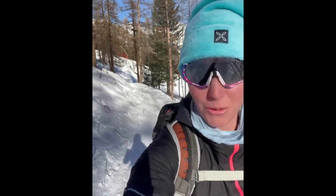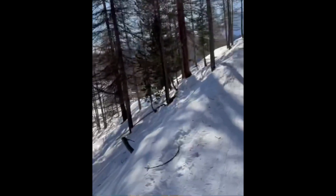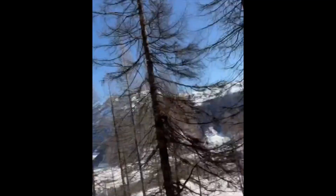A beautiful walk through the forest here. Got to be very careful watching for skiers coming through this cross-country track. Certainly getting the workout I wanted, that's for sure.